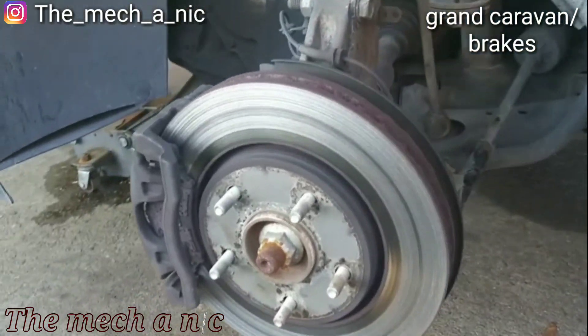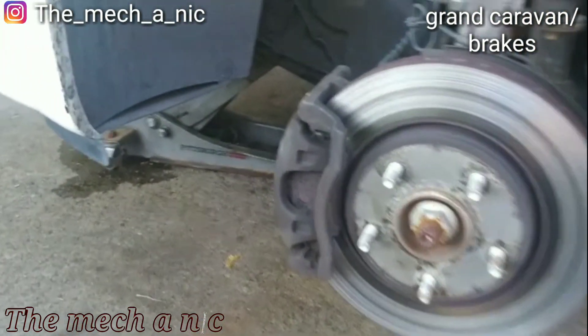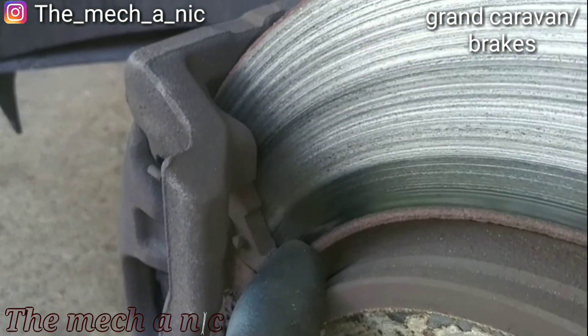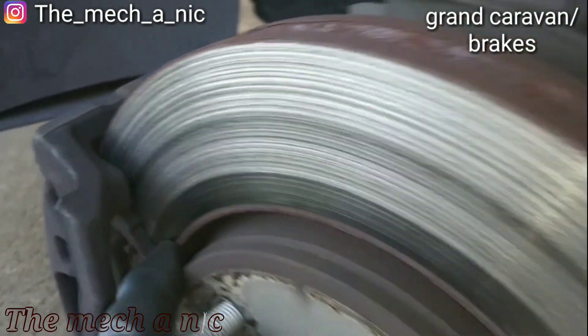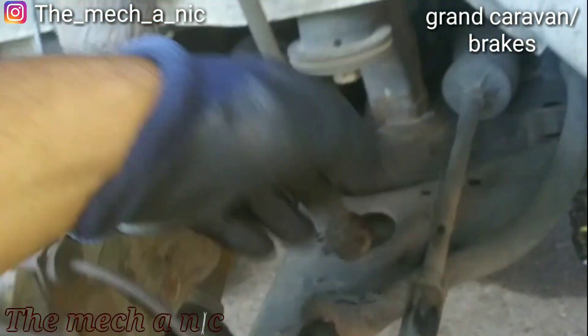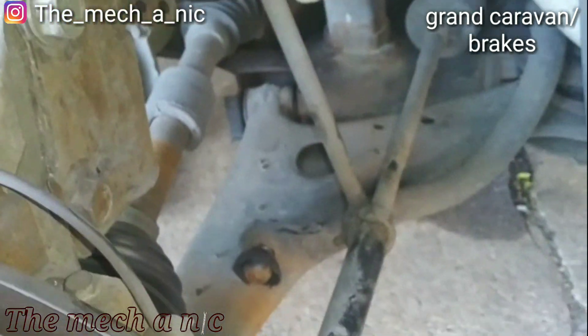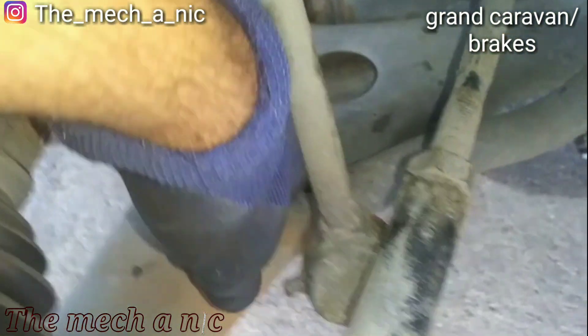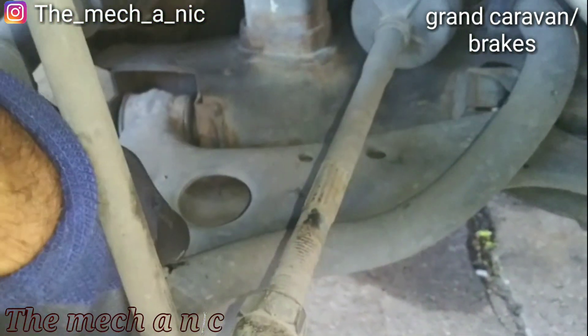Here we have a 2009 Grand Caravan — you can see the situation with the brakes. Also there's a little bit of play in the outer tie rod, and the stabilizer link is broken on this side and broken on the other side.